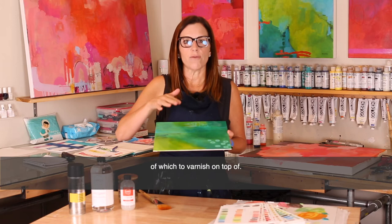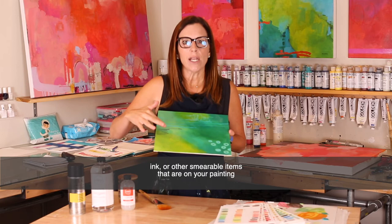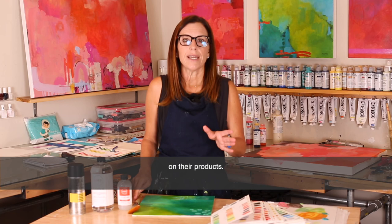I usually spray one coat of this product over the entire surface of the art before varnishing. I spray it all over the art so that the varnishing surface is regular. I don't want to take the risk of having an uneven surface to varnish on top of. The fixative dries pretty quickly. Then all of the pencil, crayon, ink, or other smearable items on your painting will not be disturbed. If you are using different products, please consult the directions on the back of the bottles or the company's YouTube channel for specific information on their products.